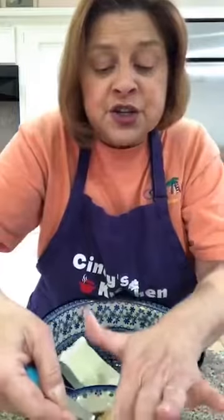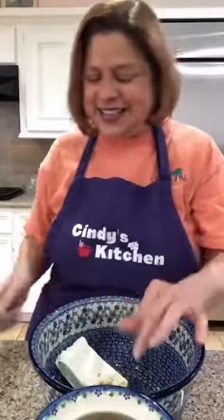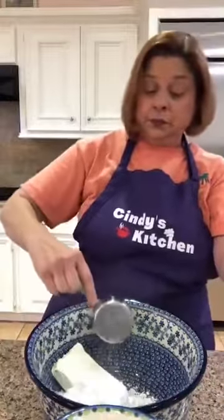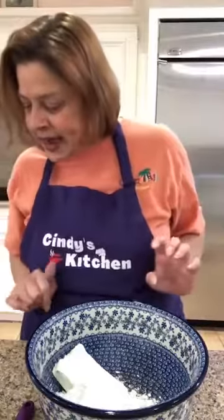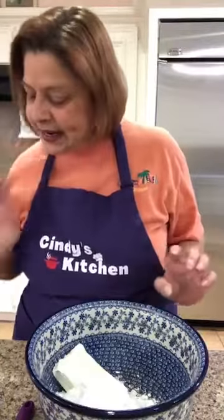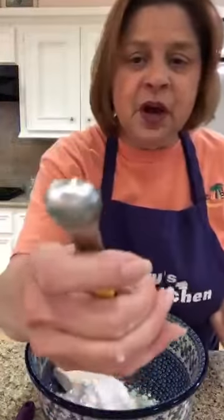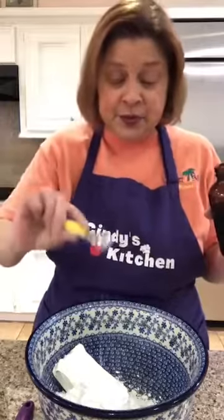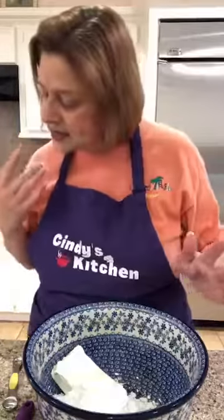The first ingredient is some brown sugar — only need a quarter cup. Remember when you're doing brown sugar, you pack it in. Then the powdered sugar — we're gonna need a cup and a half. Next we need a half a teaspoon of vanilla — not even a whole teaspoon, just half a teaspoon — in we go.